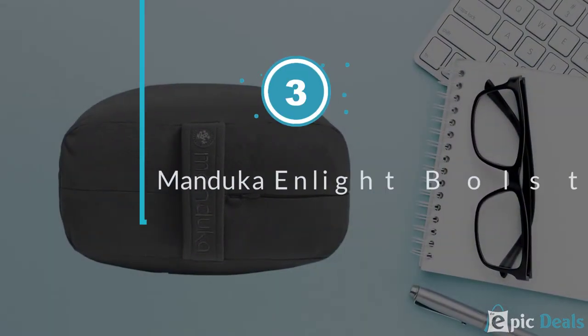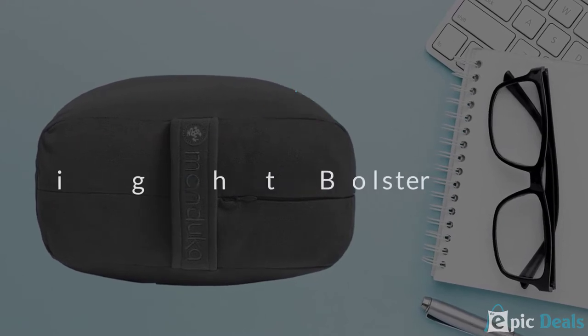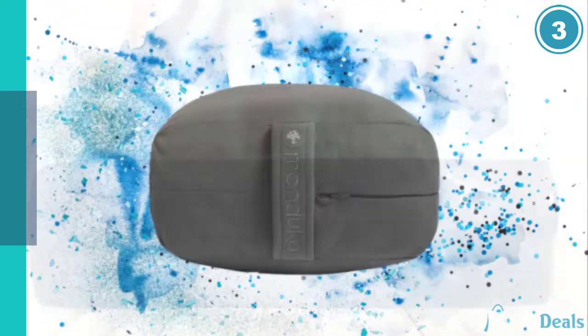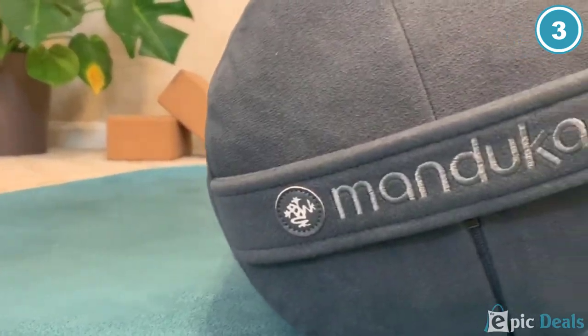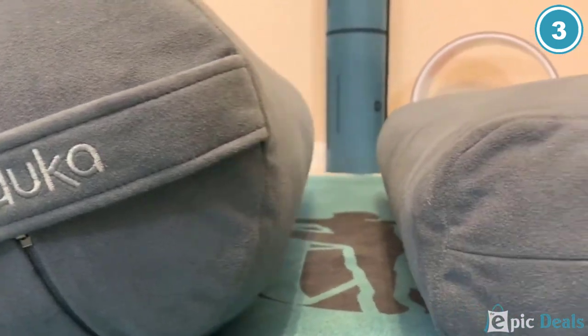Number 3: Manduka Enlight Bolster. If you're looking for lumbar support or the flexibility to lay down on your cushion, you'll want the Manduka Enlight Bolster. As one of the most premium brands in yoga, Manduka is known for its high-quality products, and the Enlight is no exception.